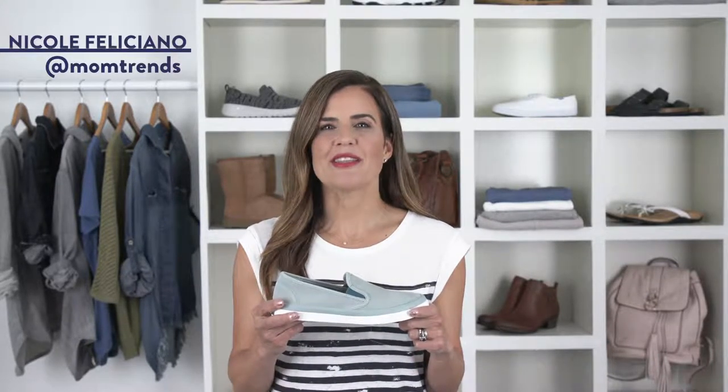Hi everyone, I'm lifestyle editor Nicole Feliciano. Let's talk about the Seaside Slip-On from Sperry. There are two things I simply cannot go without when it comes to my shoes, style and comfort, and these Sperrys check both boxes.